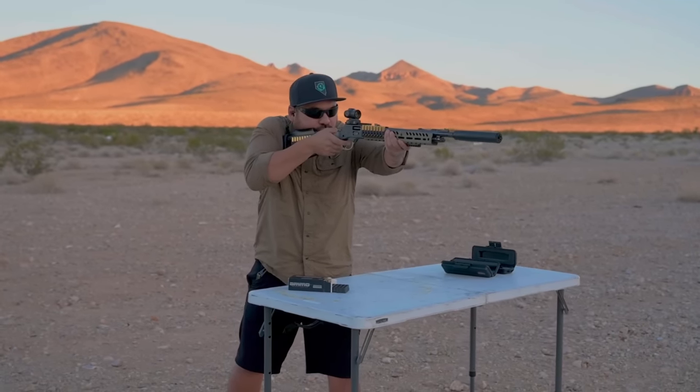Roger says this setup is super fun. He knows viewers ask why he loves lever action — it's just fun, something different. He's run so many ARs and 2011s and wants to try other stuff. With the Ranger Point Precision furniture it just gives it that modern look he prefers. Now he's going to have Jade try the drill.